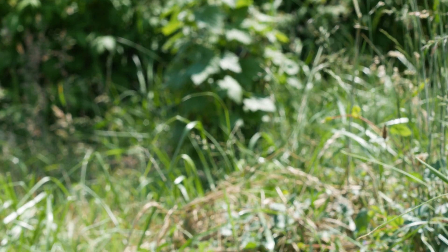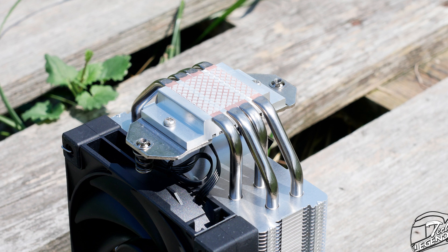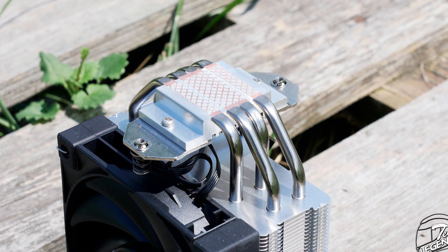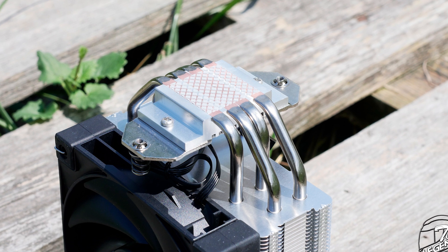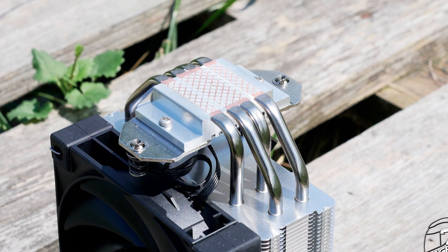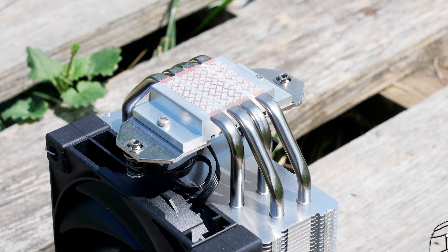The AK400 has its thermal compound pre-applied on the base plate, which is a common feature on many cheap CPU coolers. However, it is disappointing to see it here, as the AK400, while being cheaper than the AK620, is still not the cheapest cooler on the market to deserve such a feature. Ideally, a tube of thermal compound should have been included, as the pre-applied thermal compound can be easily damaged during shipping.